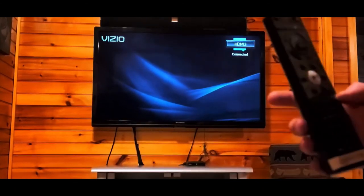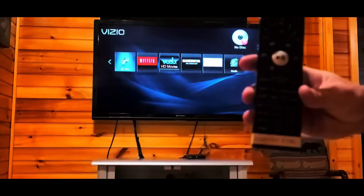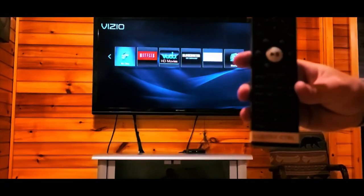You'll be able to control play, stop, pause, next, and everything from your DVD remote control. We hope this video helps you and we hope you have a great stay. Thanks!